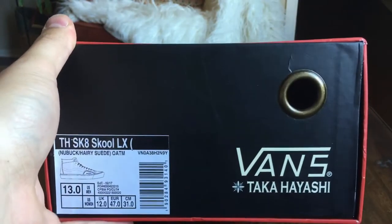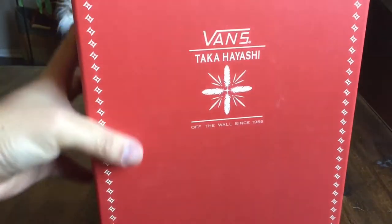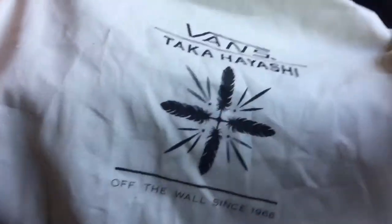Retail on these was, I believe, $125. Comes in your standard Taka drawer box here — Chicago Bulls colorway. You got the off-white Taka hits throughout, all the little details, very clean box. Also comes with a dust bag, pretty simple one, with the feather hit on the face and the black drawstring on it.